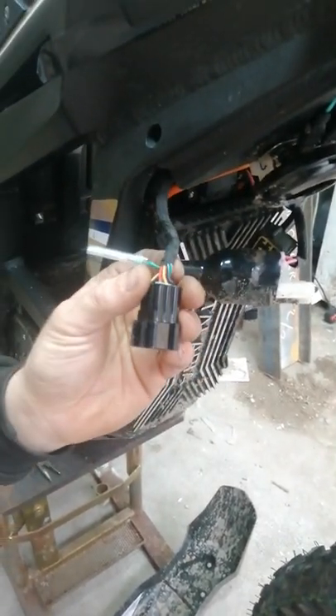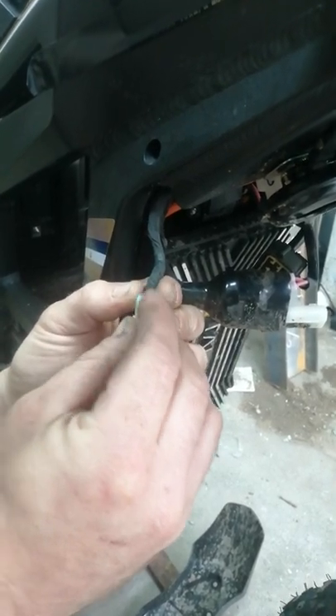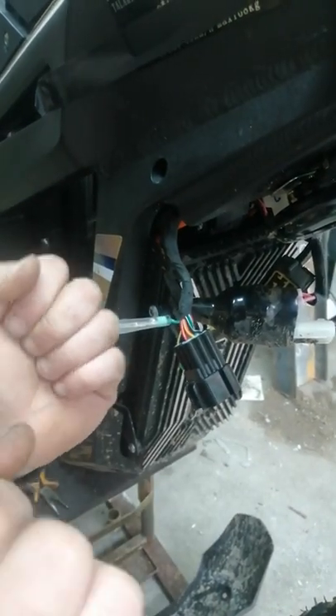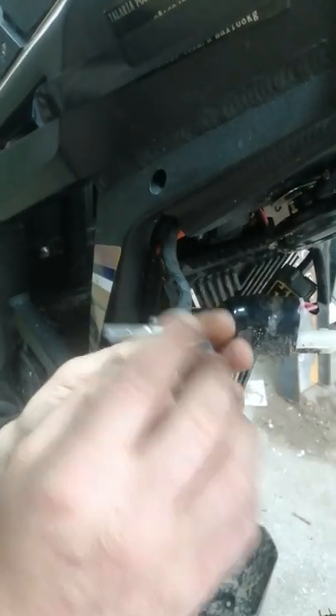Right, so this is for all you Tulare people. If you want to do a brake sensor delete so that you can shred fat wheelies without the bike manually bringing you back down,